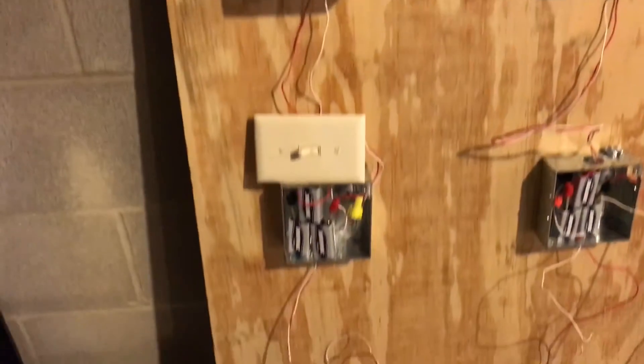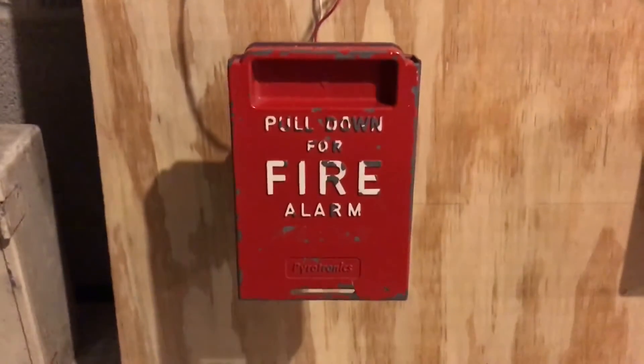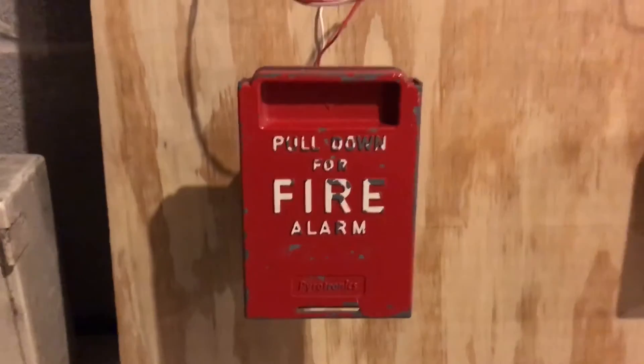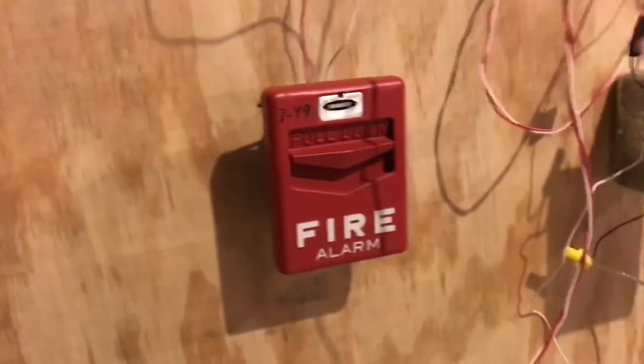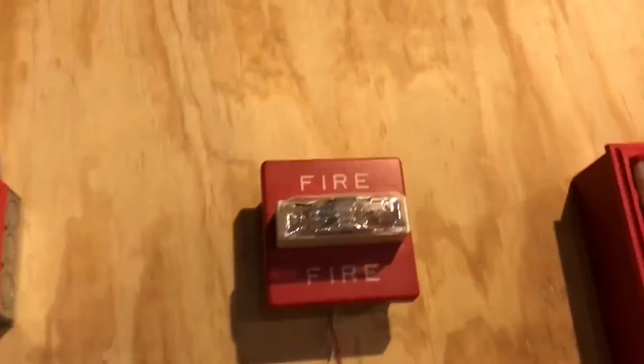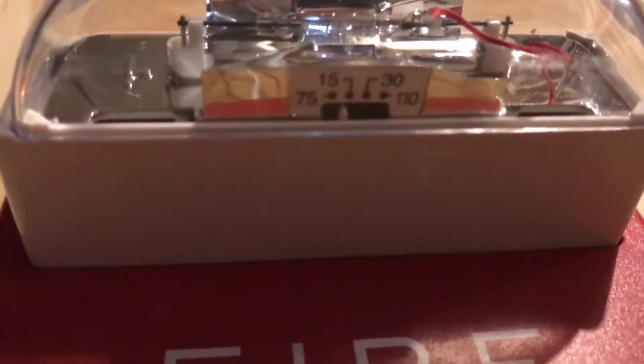Following it down to the pull station, we have my Pyrotronics MFS-2 pull station. And for the next pull station, we still have the Faraday Chevron from the last test, following it up to my Wheelock RSS 24 MCW remote strobe, and it is set on 15 candela.